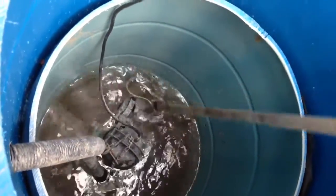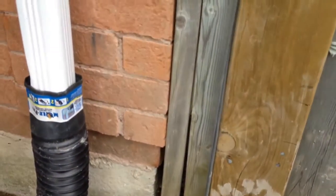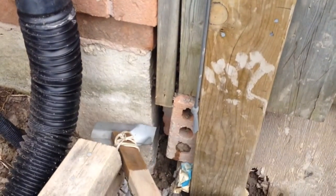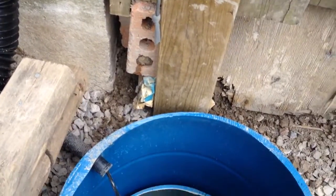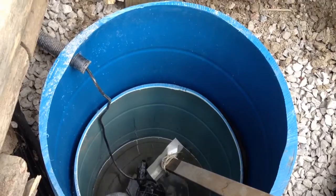When the water reaches probably this level, the pump starts working and it will pump all that rainwater outside. This is my basement floor level somewhere here — I'm maybe five feet below that level, so it should be okay.